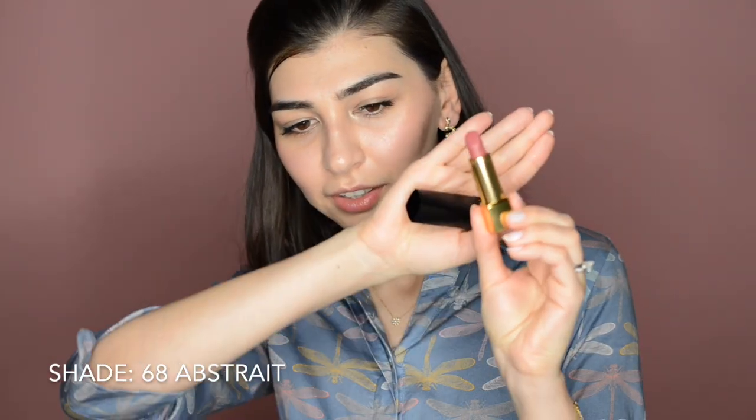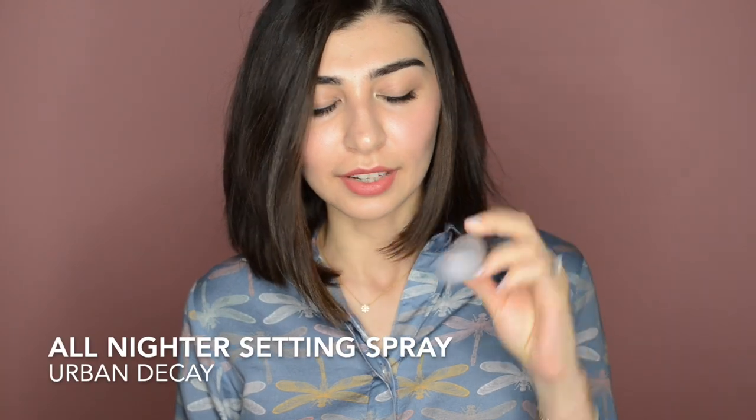I'm gonna finish with Chanel lipstick — it's a new shade from Rouge Allure Velvet in 68 Up Straight. It's slightly darker than my natural lip shade but gives a really nice rosiness. I like the tip of this lipstick — it really works for my shape and I don't even need a brush. I'm gonna finish everything with the All Nighter Setting Spray from Urban Decay, spraying it all over my face to keep my makeup in place. If I have a bad hair day, I would probably use this dry shampoo — it's called First Class from IGK, something new I discovered lately.